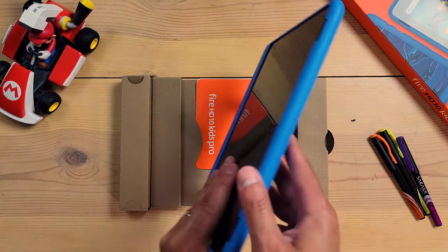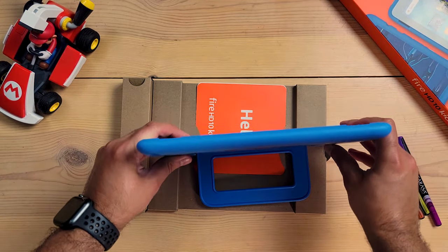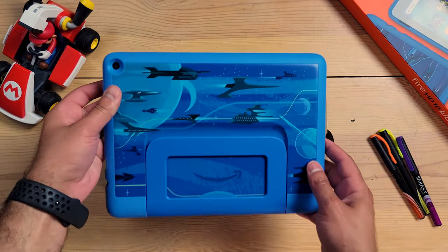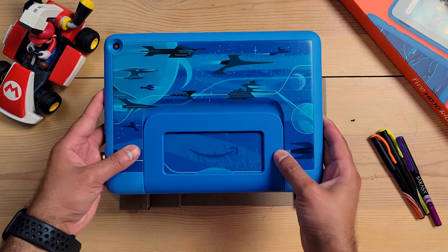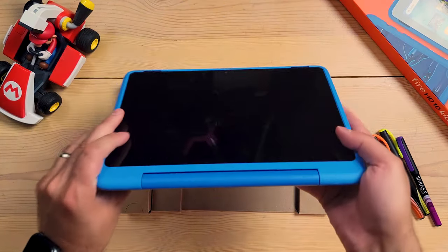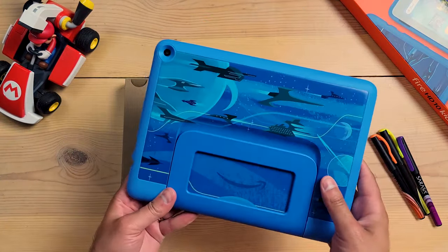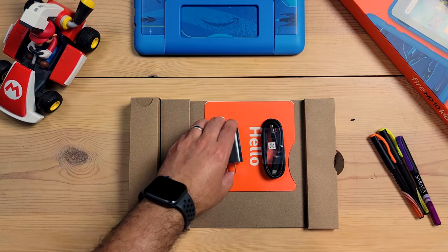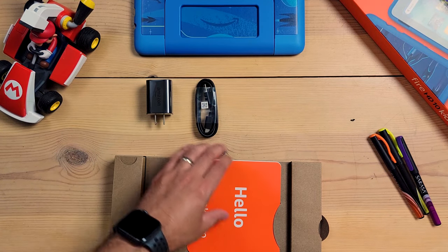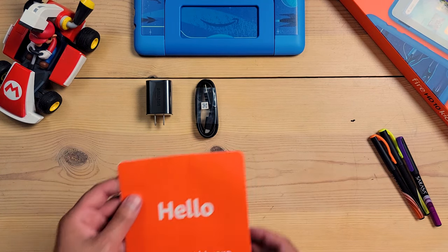The case has a built-in kickstand, which is always great to have, especially for children. The kickstand on this Slim Kids Pro case feels a lot sturdier and easier to open up than previous Fire Kids tablet cases. This case is definitely slimmer than the regular Fire Kids Edition tablet cases, so it's definitely not going to take a fall as well as the other cases would. Inside the box you also get a nine-watt charging brick, a USB Type-C to USB Type-A cable, and an instruction manual.